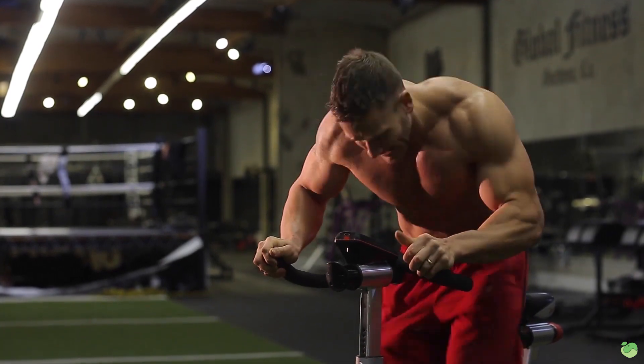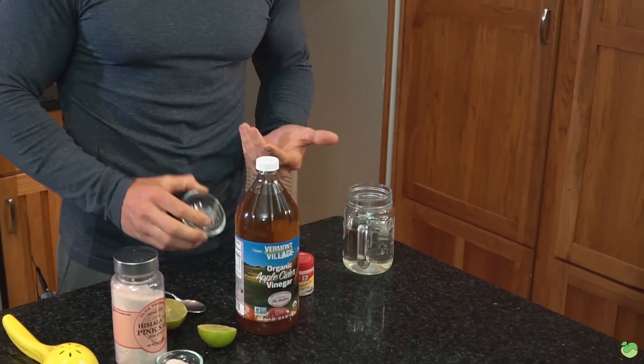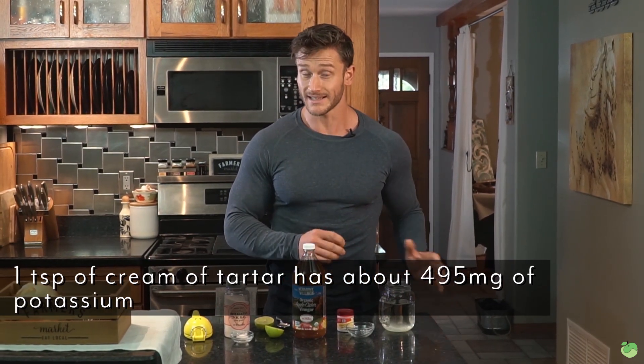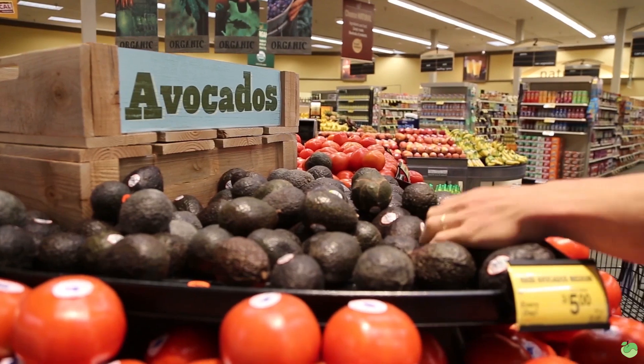Next we have about a quarter to a half teaspoon — your call — of cream of tartar. Cream of tartar is super high in potassium; it's a byproduct of winemaking and it has no insulin response, so it's not going to break your fast. One teaspoon has over 495 milligrams of potassium. When fasting you burn through potassium really fast, and when potassium or the potassium-magnesium balance is off, you can end up feeling very weak, making your fast much more difficult.